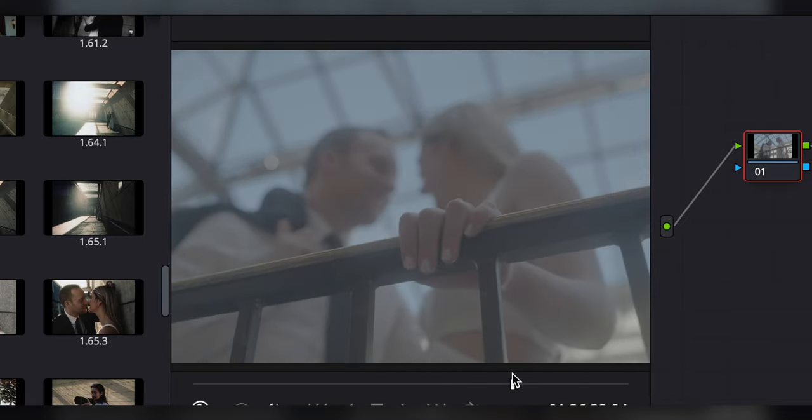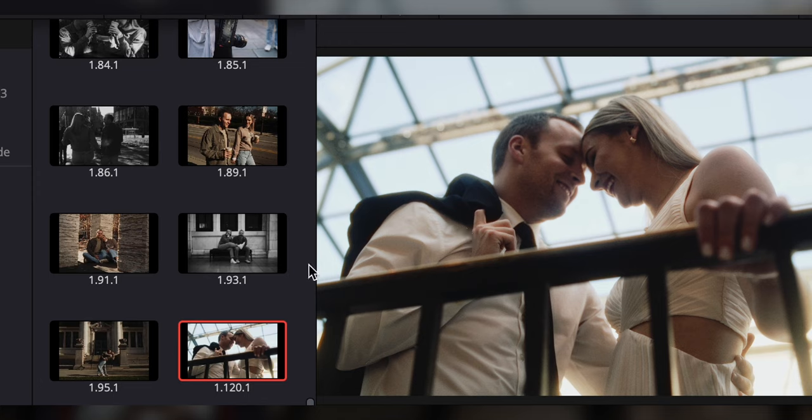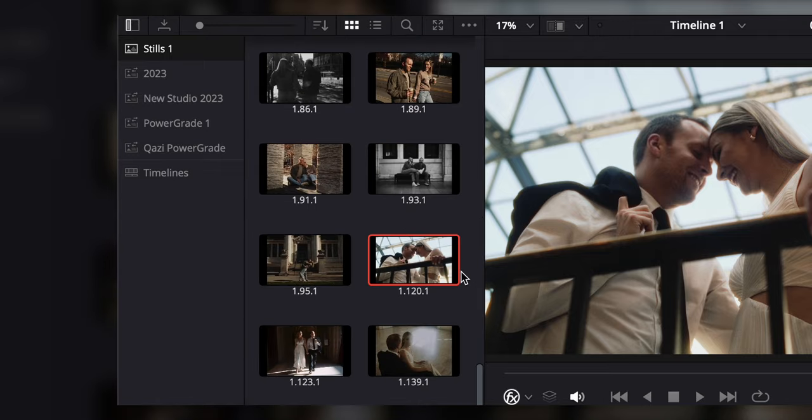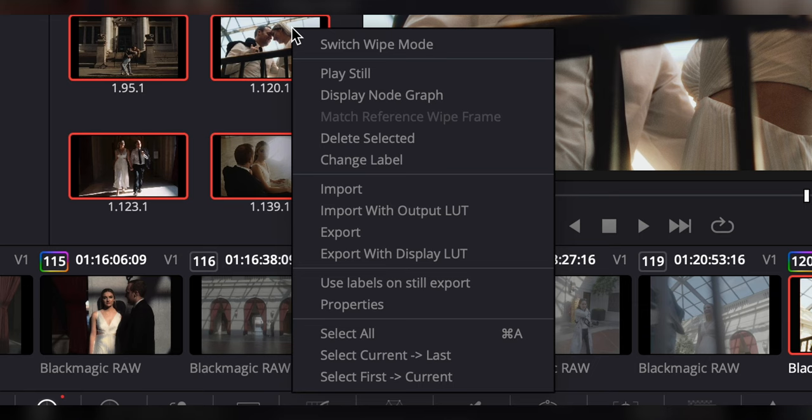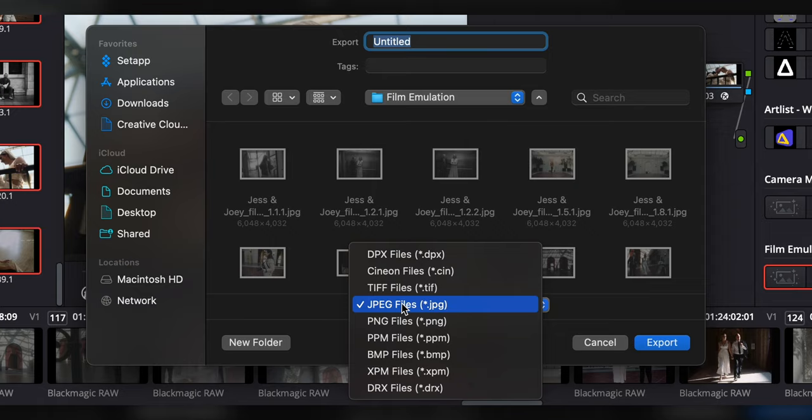If you have a client or you yourself are going for a very clean and sterile image, this whole process really isn't for you. But if you want a very organic, film-feeling vibe, I love using cinema cameras as still photography cameras. Once I was all done I had a ton of photos saved in my gallery — sometimes multiple photos from each clip. I select them all, right-click, choose Export, and you can save them as TIFF files, JPEG files, whatever you want. And there you go — still images created solely out of a cinema video camera.